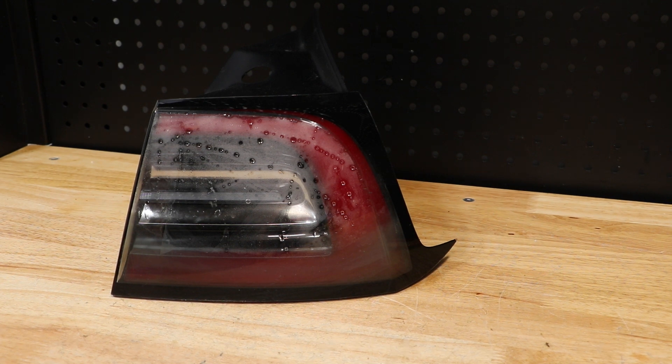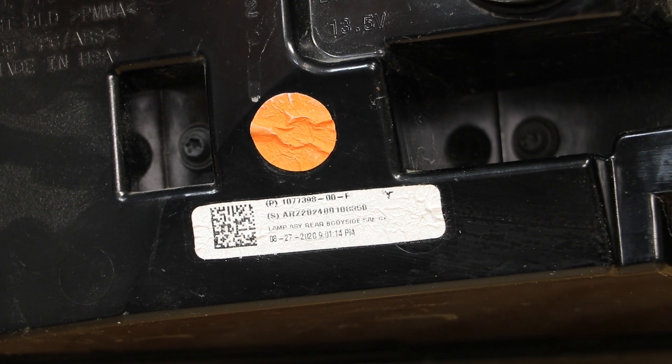In this video, I will be disassembling this 2020 Tesla Model 3 LED taillight. Here is the part number on the light.